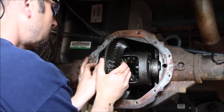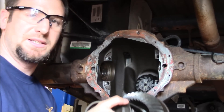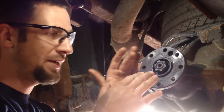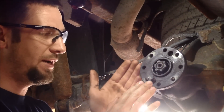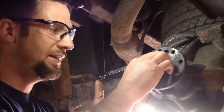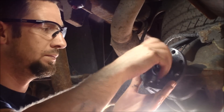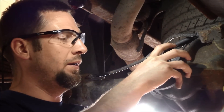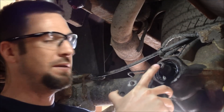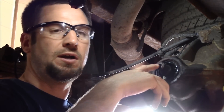I pull the differential out. The reason we're taking this differential out is the teeth are broken on the ring gear. Next step: remove the pinion. To get the pinion out of the housing, we have a nut holding the pinion flange — also called the yoke, either works. We take this nut off and pull the pinion flange off. Now there's nothing holding the pinion in. It may not come right out since it runs through bearings, so we put the nut back on and give it a couple taps with a hammer to drive it out.